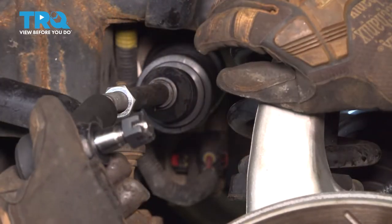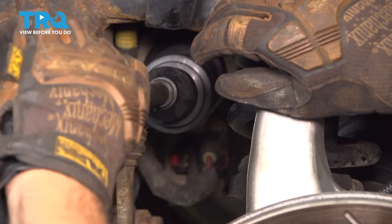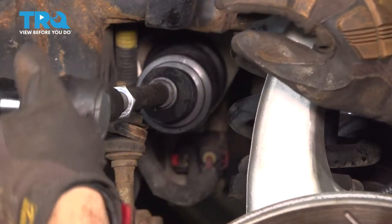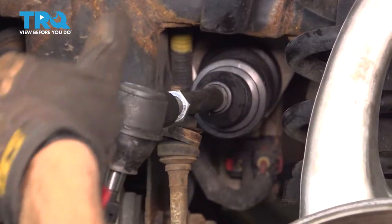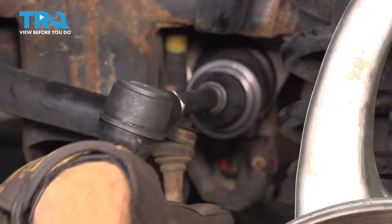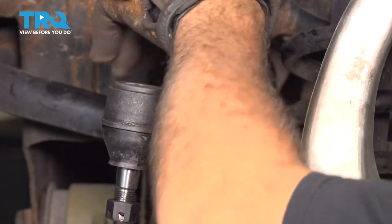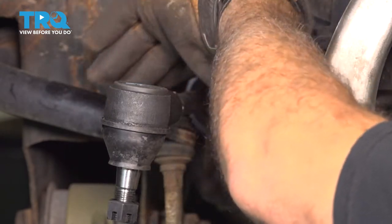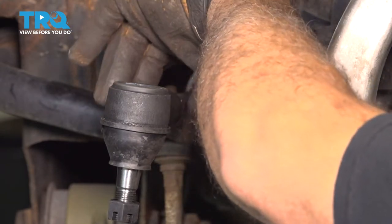Let's go ahead and thread on our outer tie rod end. We count our 24 turns. I'm just going to bring that jam nut up close to it — I'm not going to tighten it yet.